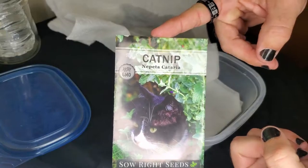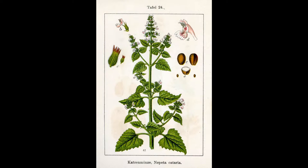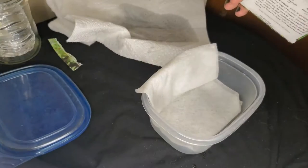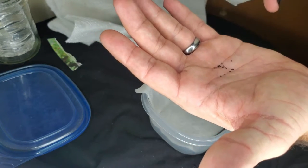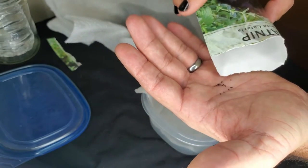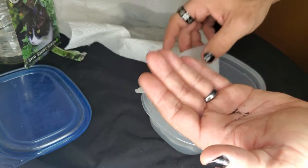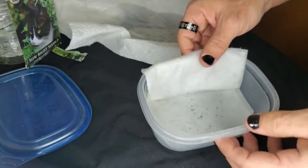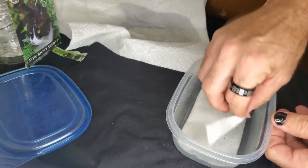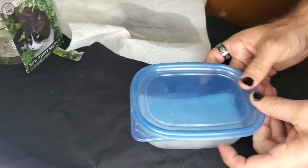I'm going to take my catnip seeds. Catnip is actually a really interesting plant — it's in the mint family, and of course cats love it, but so do people; they use it for tea. These are some really small seeds. I'm not going to use all of them — there's a whole bunch in the packet — I'm just going to take a few. Catnip in particular needs to soak in water for 24 hours before you plant it. I just sprinkled the seeds on the paper towel, closed the top of the paper towel down around them, closed the lid, and I'm going to put this somewhere warm.